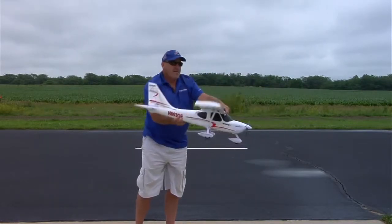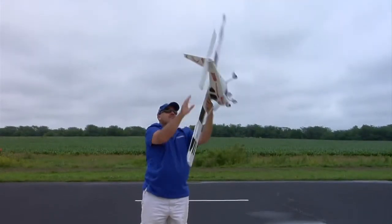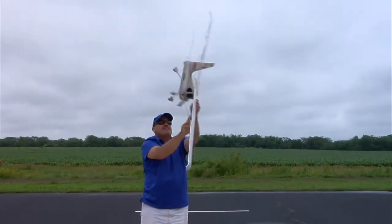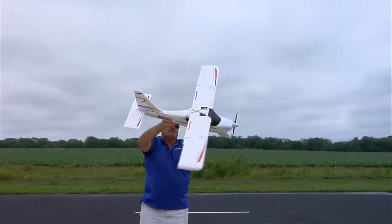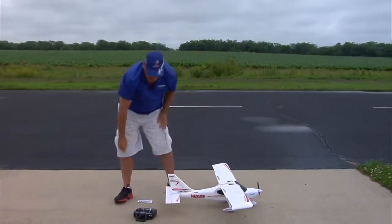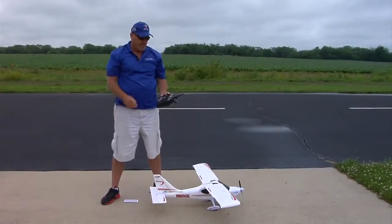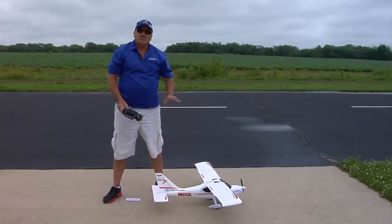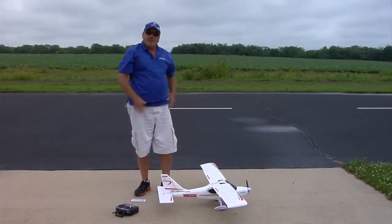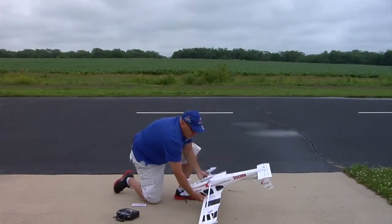Then back up. Now we've gone around that axis. Now we go this way, rotate it once. Then we go this way and rotate it once. Now we set the airplane back down. We take the transmitter and power off. When we power off, the system is flashing that new calibration to its memory, so it has to sit for three to five seconds. Once that time has passed, we can turn it upside down and just unplug the battery.